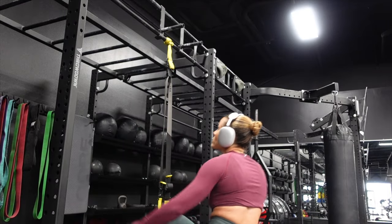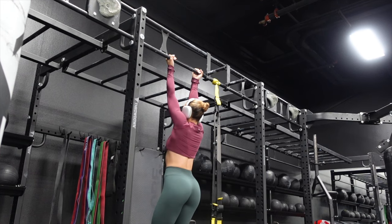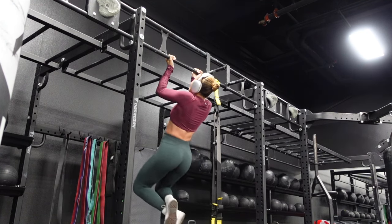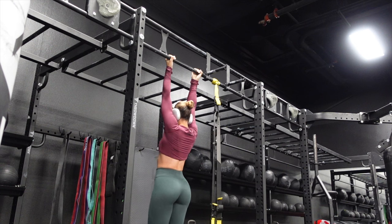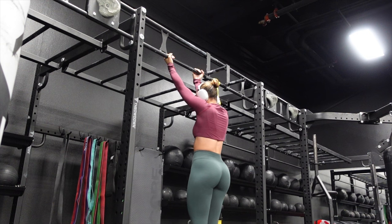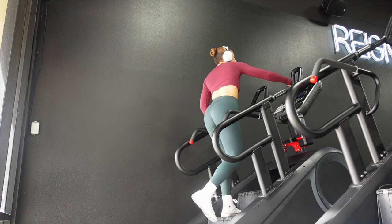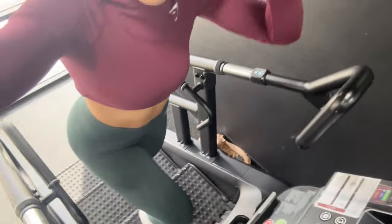Last exercise is pull-ups. A lot of people say they can't do one — I used to be there. Then I got good at pull-ups, had a baby, and couldn't do one again. That's when I realized your core plays a huge role in your ability to do a pull-up. So don't just focus on the pull-ups themselves — practice them with a band, but also focus on strengthening your core and I think that will help you out.